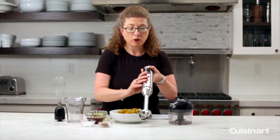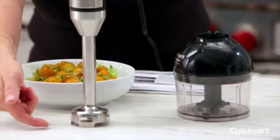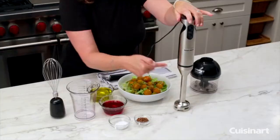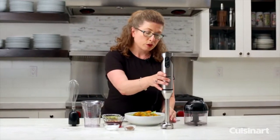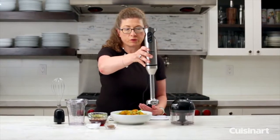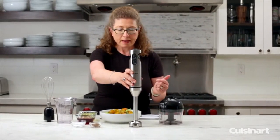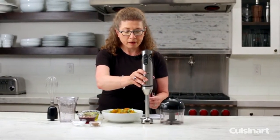That's why we have the blade guard on the top. How this works is the food goes in through the bottom and comes out these slits right here, and that's what helps keep incorporating it. You should never lift the blade guard portion above whatever surface you're trying to mix because it will splash around quite a bit. The nice thing about handheld blenders is they're very versatile.